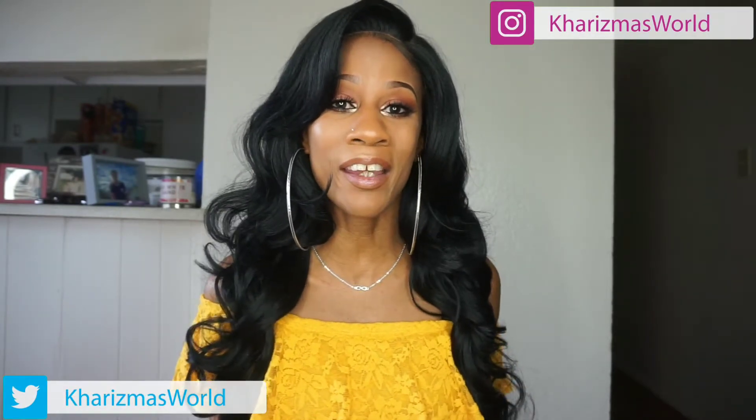Hi guys, welcome back to my channel, it's your girl Charisma. Thank you so much for tuning in. To all my new subscribers, thank you so much for subscribing — I see y'all creeping up on my page. And to all my old subscribers, what's up! So we're going to talk about this beautiful wig that I have.